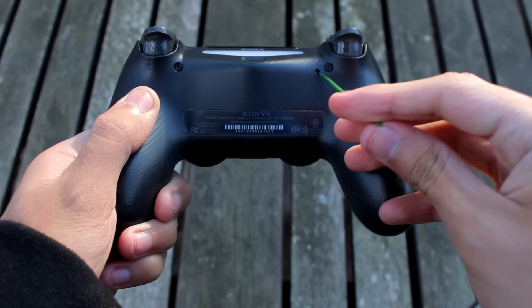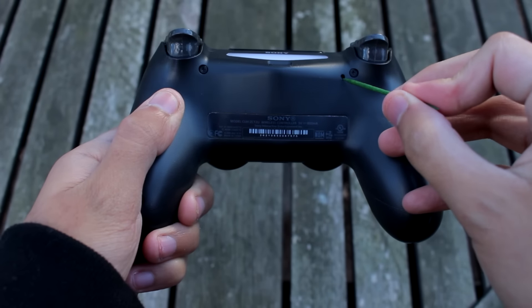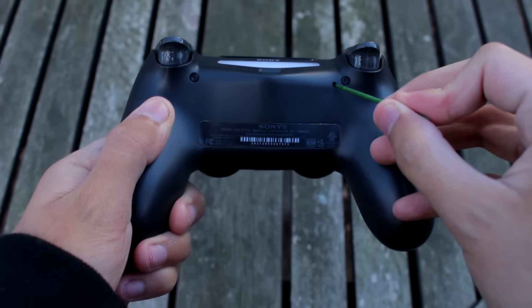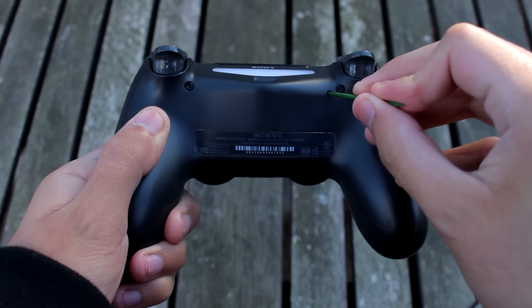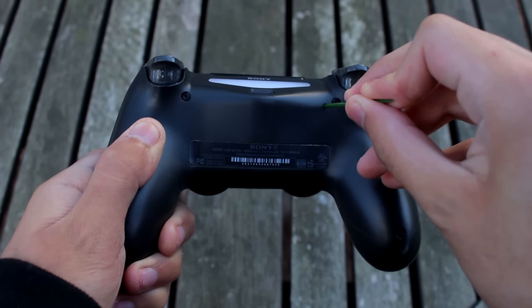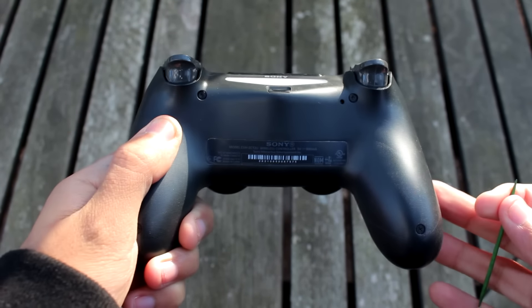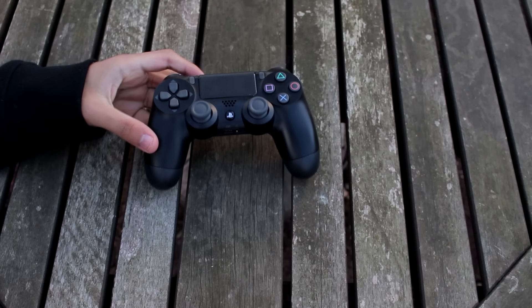You want to stick it in there deep and hold it for like three to five seconds. I'm going to do that right now. One, two, three, four, five. Alright, I'll show you guys what the next step is.